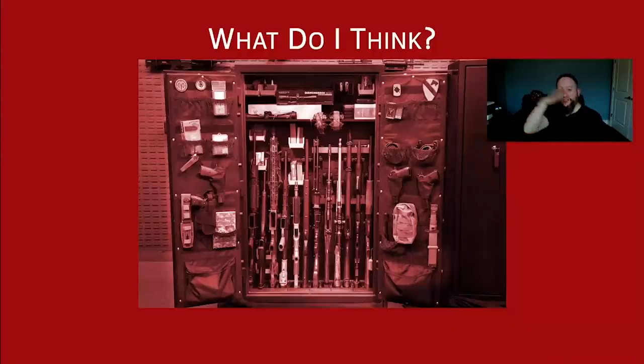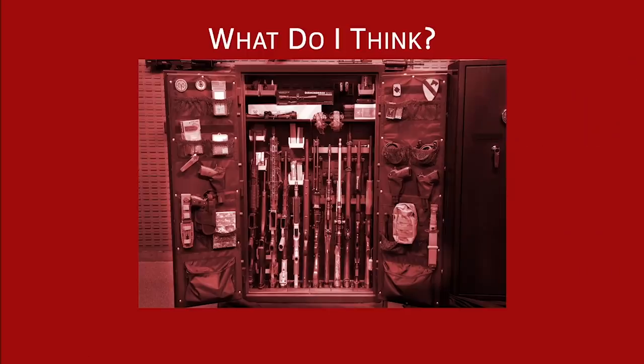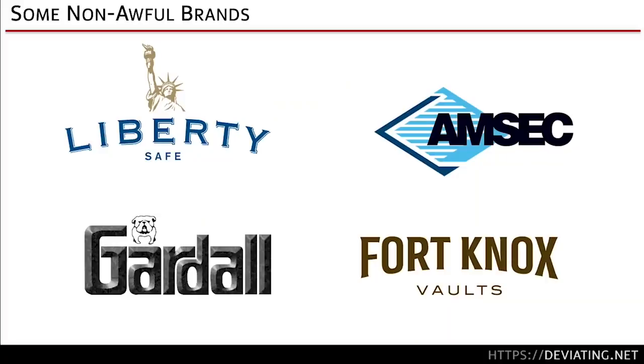So, what do I think overall? I don't like to endorse anything outright because times are always changing. But here are some non-awful brands: Liberty Safe — perfectly fine company. Amsec has been around forever and makes many different ratings of product. A lot of my safes are Guard All.